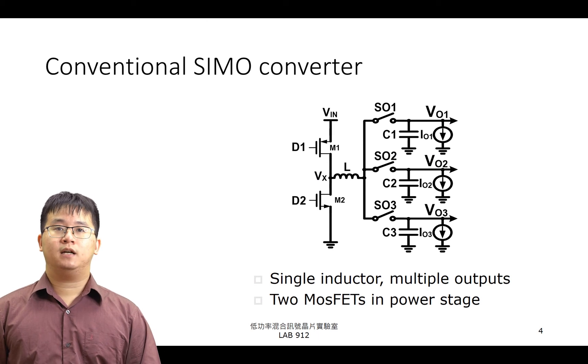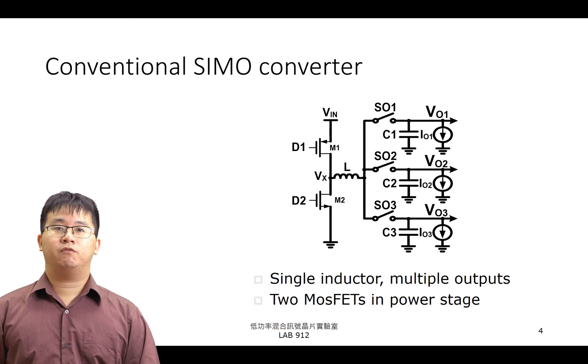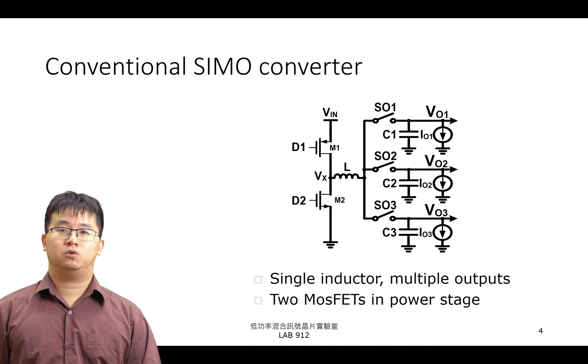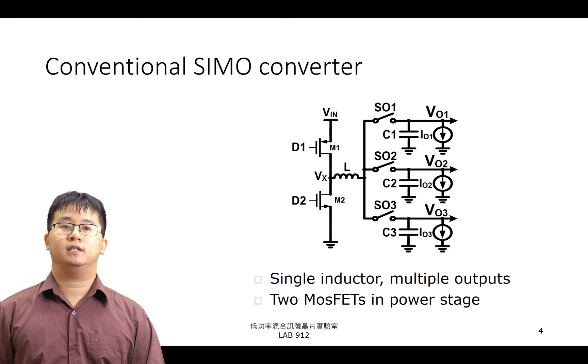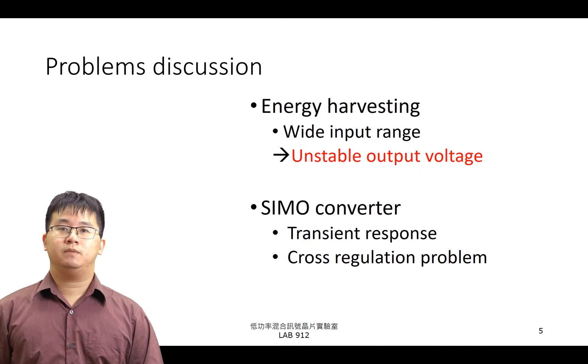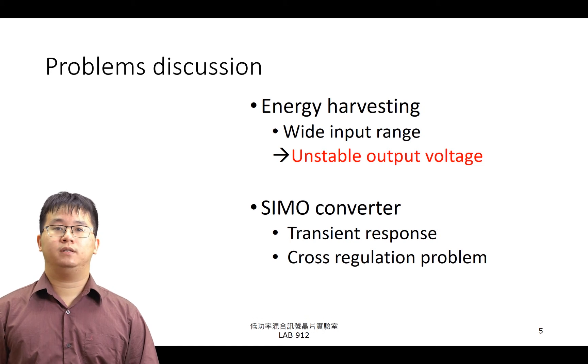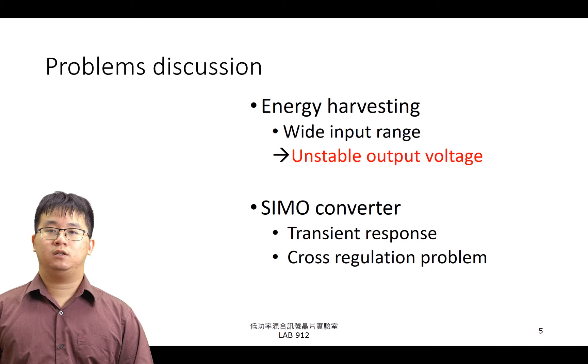右方所顯示的電路為傳統的 SIMO Converter，它的效果是將輸入電壓 Vin 轉換出三種不同的電壓 VO1 至 VO3。SIMO Converter 的架構可分為三個部分：Power Stage、電感與輸出級。在 Power Stage 中使用了兩個 MOSFET，上橋開關為 PMOS，下橋開關為 NMOS。有別於傳統採用單電感單輸出的架構，SIMO Converter 採用單電感多輸出形式，可大幅度減少電感的使用，因此很適合應用於穿戴式裝置。